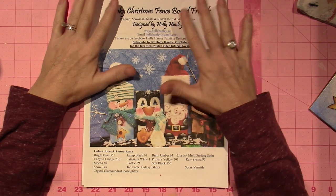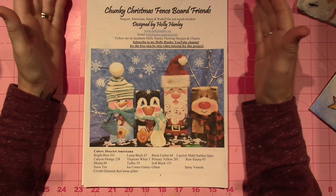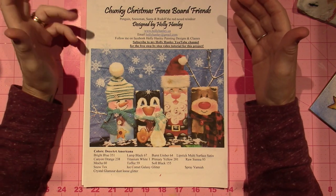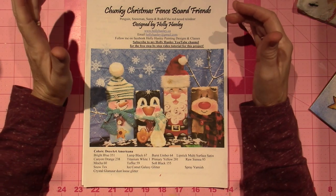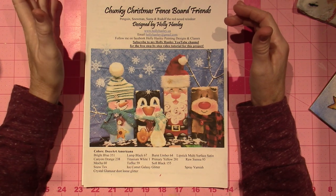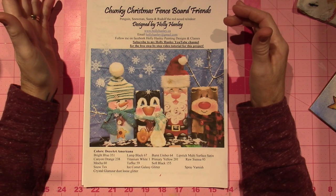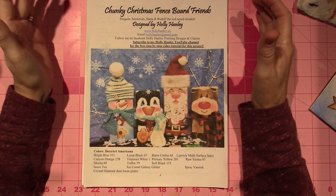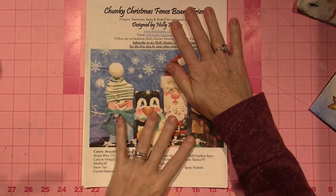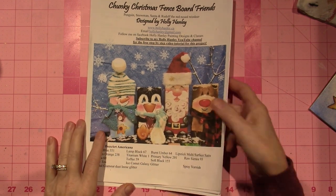So I got this pattern. I was kind of debating — I need to start painting some ornaments for Christmas. I just have to feel inspired. I like to do Tracy Moreau's Random Acts of Kindness. I like to give ornaments to my neighbors and people at the grocery store, my chiropractor, different things like that. So anyway, when I saw these — now they're not ornaments, but I'm going to show you what I did.